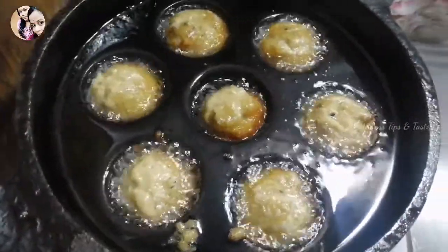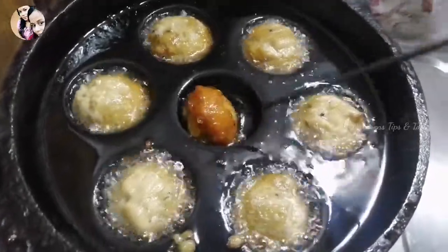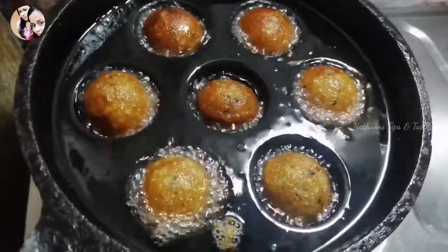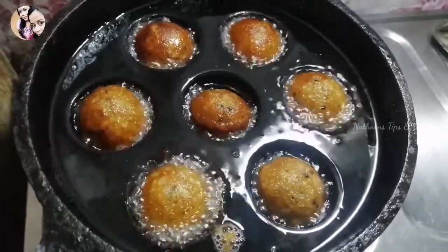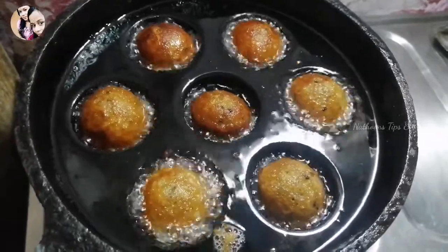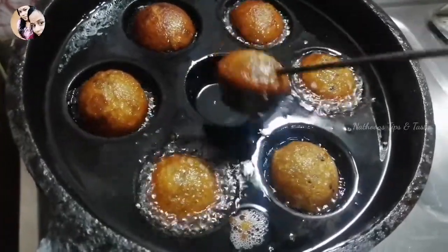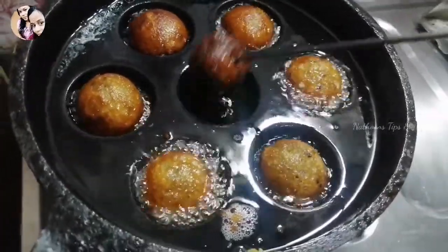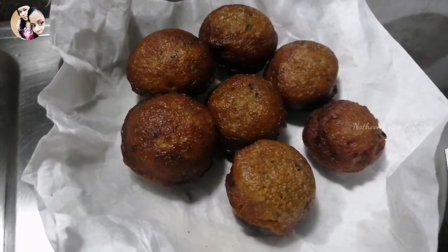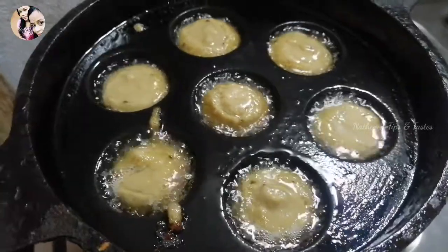We will cook until a brown color appears in the pan. After the brown color, we will turn it. Now add the browned piece to the top and add tissue paper (blotting paper) on top.